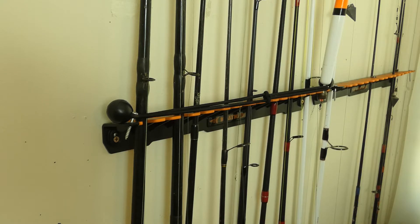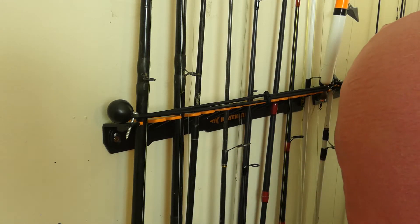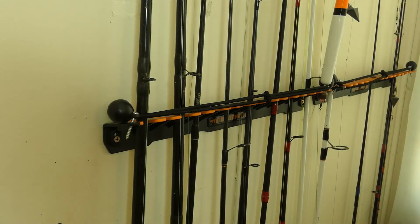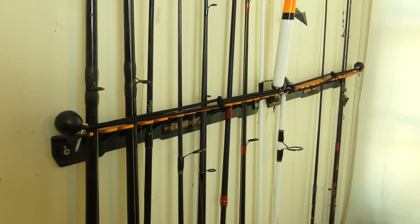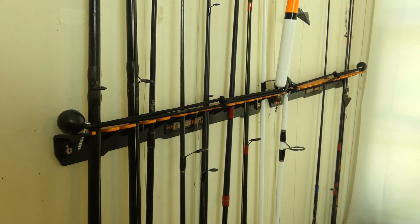I already mentioned the hardware being garbage — you're going to have to get some better hardware to mount it, unless yours comes with better stuff than mine had. Another issue I found is the rack cannot hold really big, heavy-duty saltwater equipment. All of your freshwater equipment, light and medium saltwater equipment — no problem. But really big, thick, heavy saltwater boat rods, trolling rods, and thick surf rods are not going to fit in there.